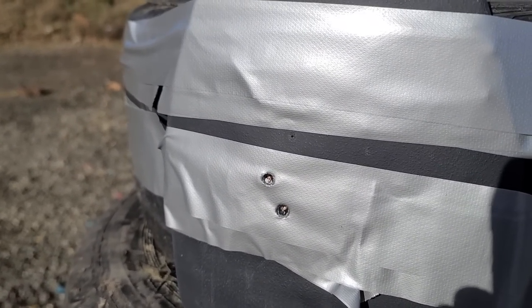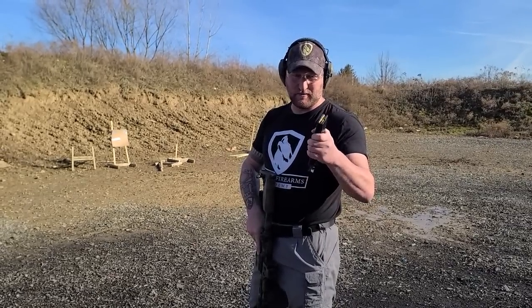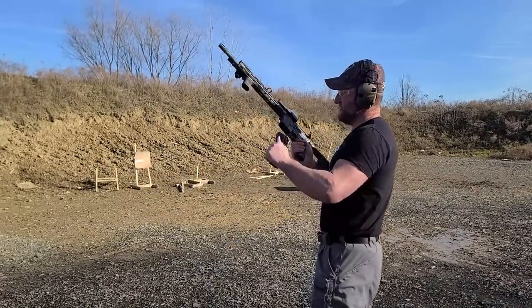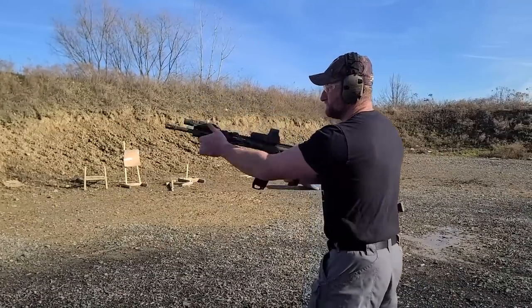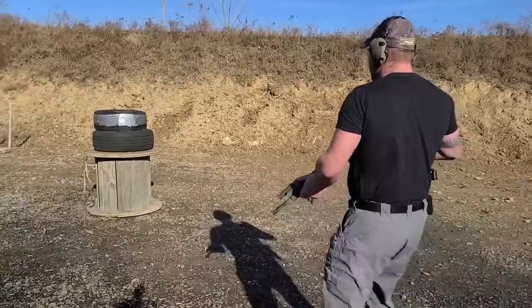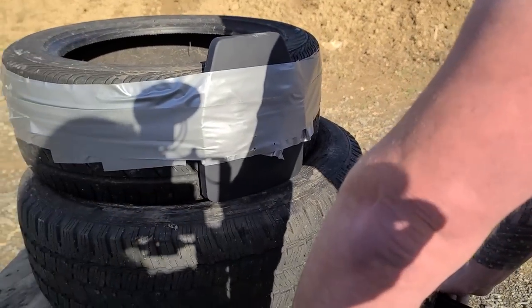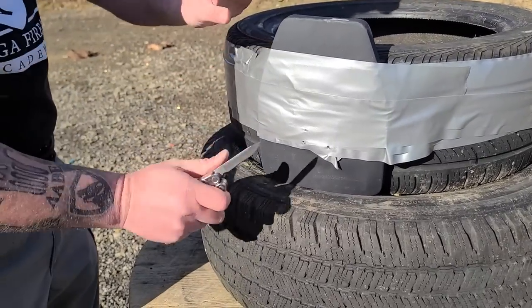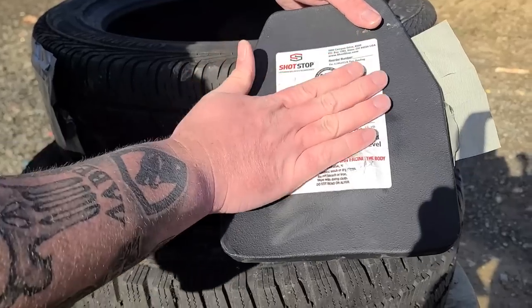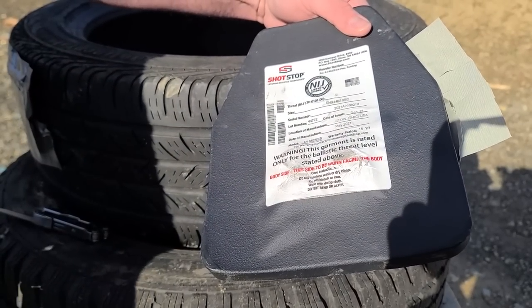You can see the impact holes — where the ball ammo hit and where the defensive rounds hit. Now here's the real test: two rounds of 5.56. The first is a 55-grain ball, nothing special. The next is a 40-grain coyote round moving at 3,800 feet per second — smoking fast. Let's see how it does.